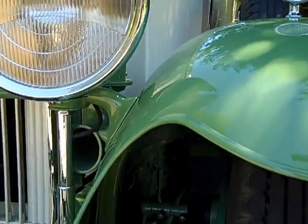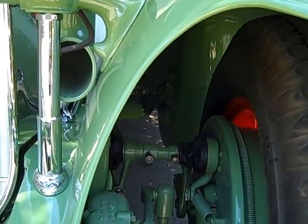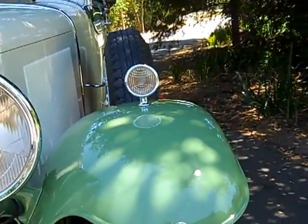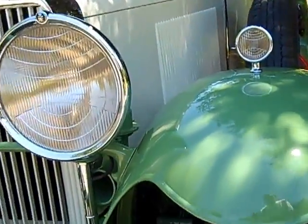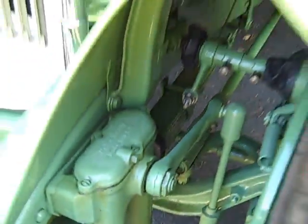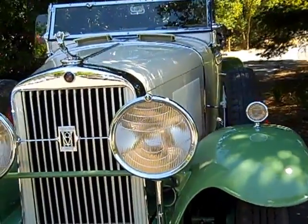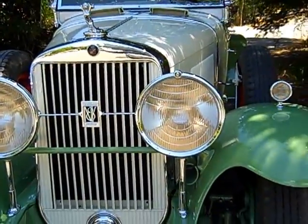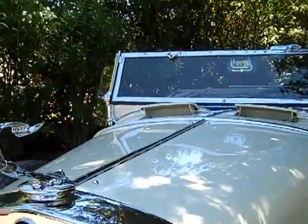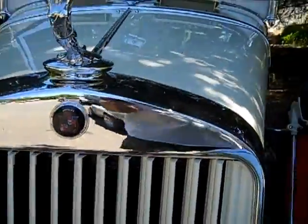The wire wheels were also an option — 20-inch wire wheels. It has mechanical brakes with all kinds of compound linkage to give real good braking power; stops pretty well. Notice the Delco-Remy shocks here. We just came back from a test drive, and the shutter doors are open — they're thermostatically controlled. And of course you see the flying lady there and the Cadillac crest.